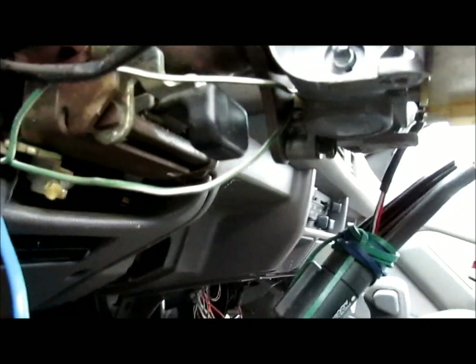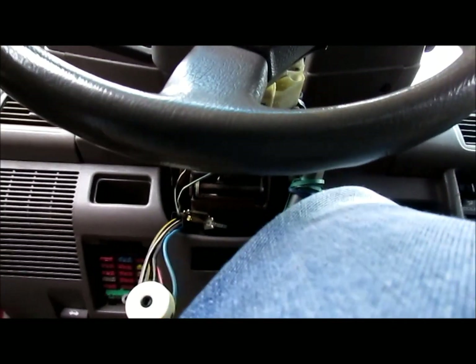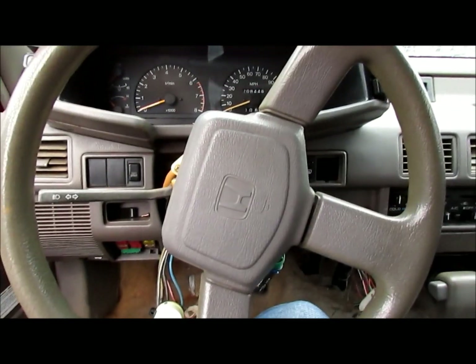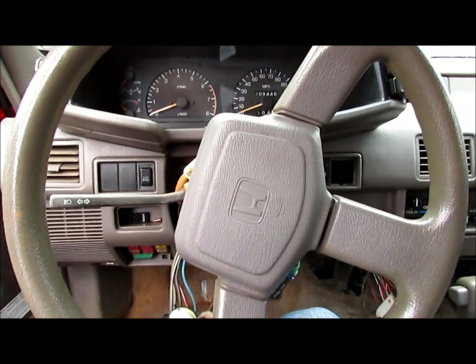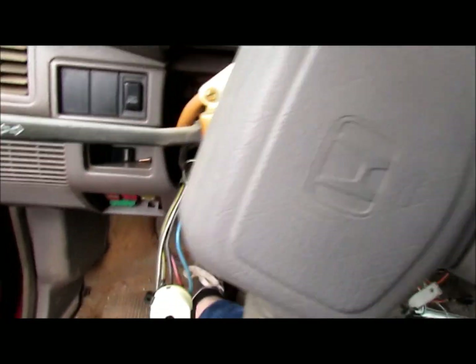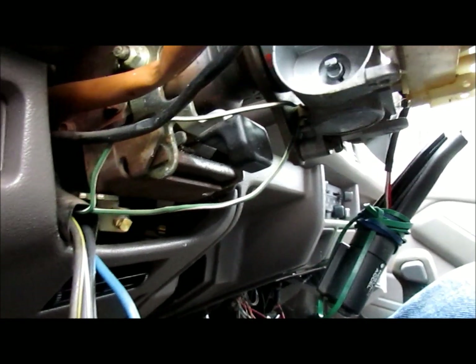But now we need to deal with the steering because the steering is locked. Sometimes if you manhandle it enough you can break the steering lock — you get a good arm on it and twist. This one looks like it's gonna be a little more challenging than a simple twist, so we're probably gonna go get the air hammer and bust out the steering column.